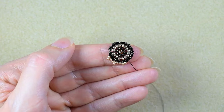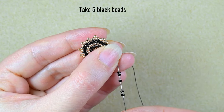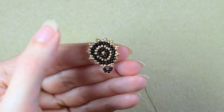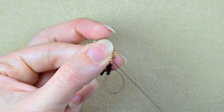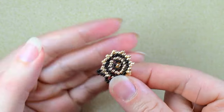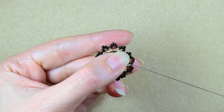Then I go through one of the golden beads that are sticking out the most, and I take five black beads and go into the following bead that is sticking out. Again, five and go into the next golden that is sticking out. Five again, next golden. I'm going to continue this until the end. And here I am at my last step where I'm adding my last five beads from this row.